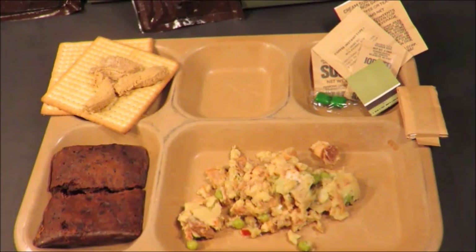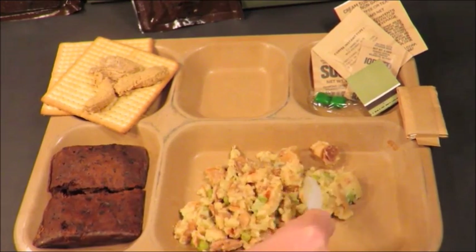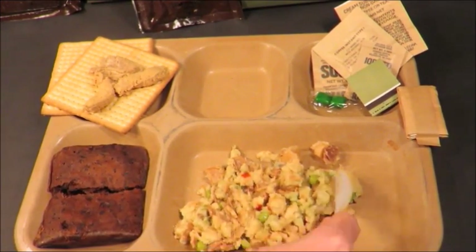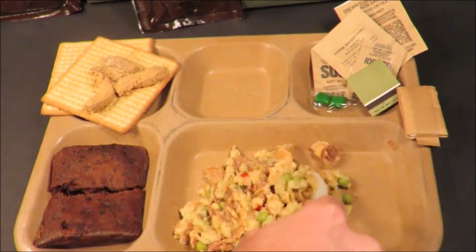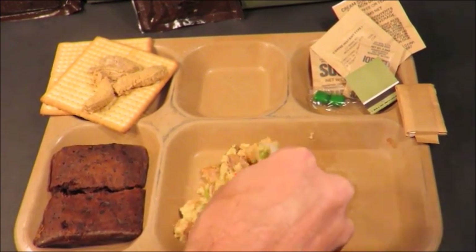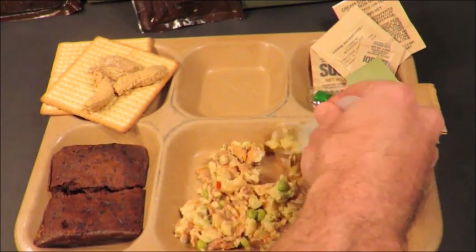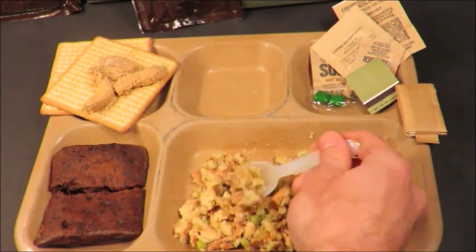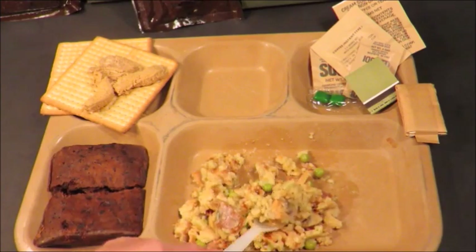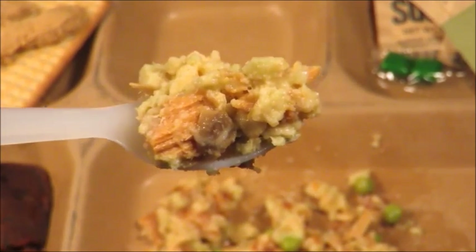Let's try out the chicken a la king thing. It just looks so disgusting. No wonder guys complained about this. But one guy told me recently — Charles, I believe — said this was a really good entree. Maybe he was really hungry back in the day.